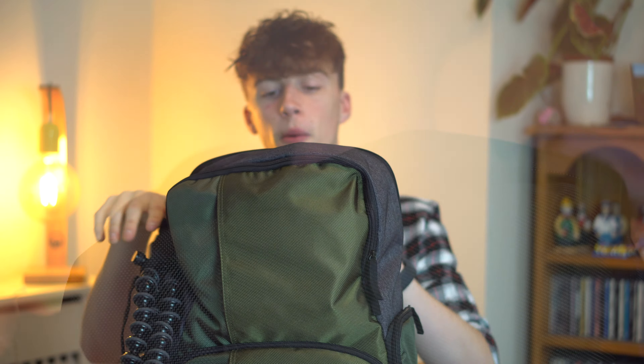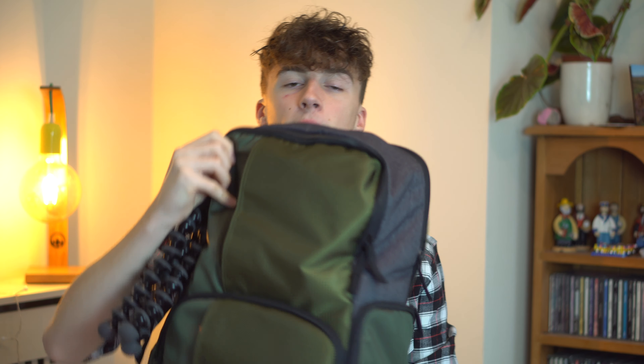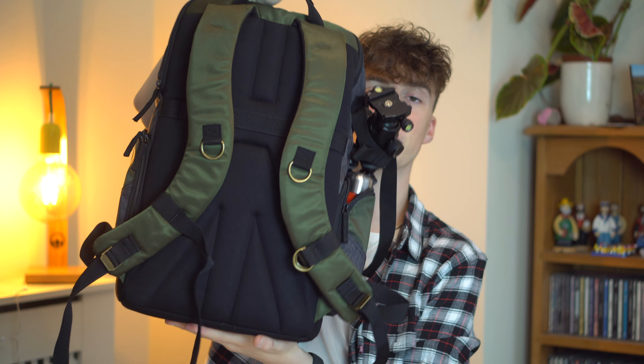I'm beyond happy with that. In the top compartment we have my laptop - it is literally a bag-length compartment. The compartment starts at the top and carries on through the length of the bag, so I can literally fit my laptop in there. I don't really use the laptop very much because I have my Mac upstairs and I just hate Windows, but if I ever want to transfer files on the go it is perfect.